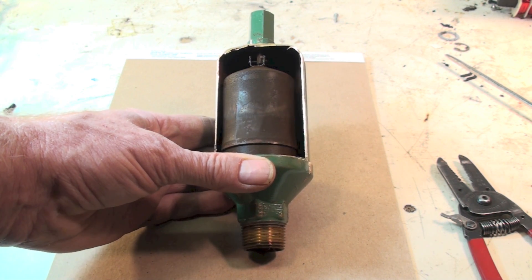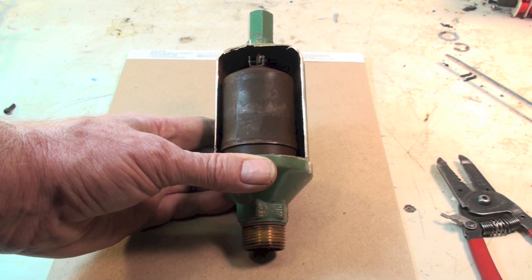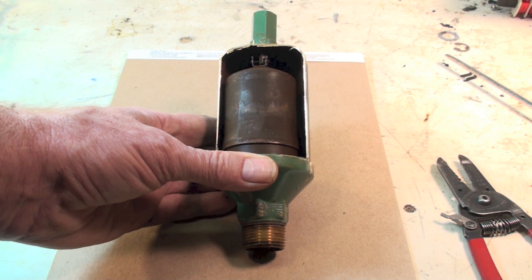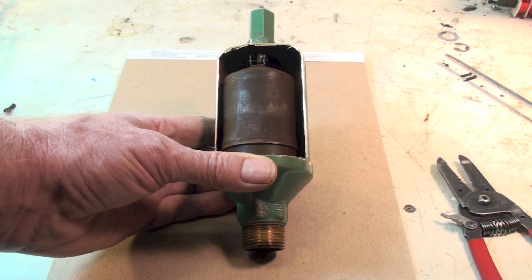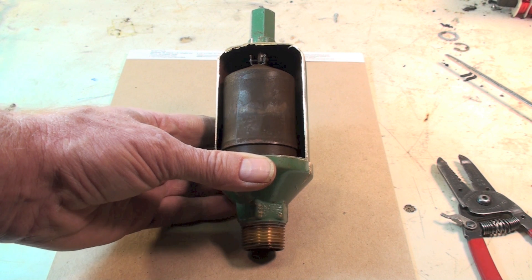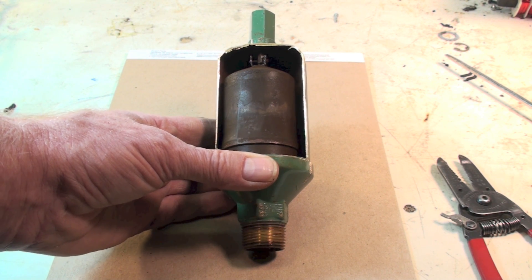Usually when you work on boilers you bleed them — you do an initial bleed on them — but commonly boilers will need more, and there will be air entrained in the water. The pumps tend to entrain it, and if the velocity of the water is pretty high they tend not to come out so easily. So you put one of these things in on a high spot and hopefully on a slow spot, and it should bleed the air out. It is a self-bleeder — works all by itself.